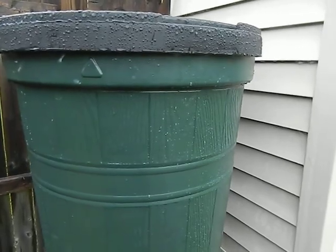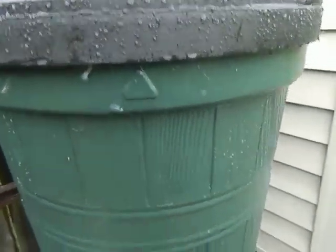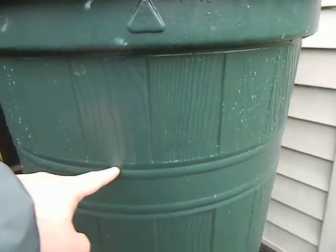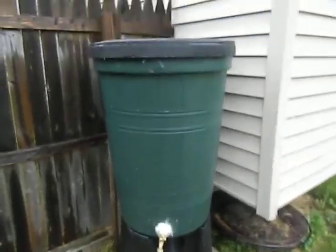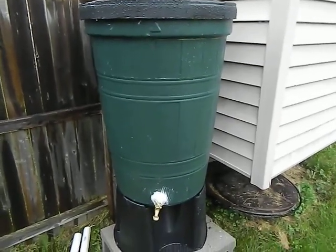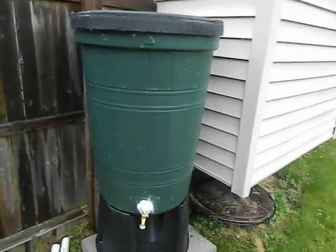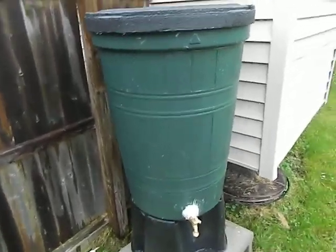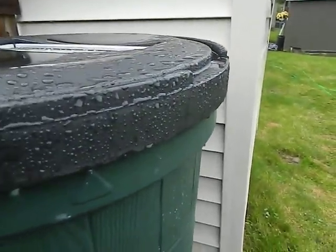Right now I've had this thing out all day today and it rained pretty good. We are about filled to here — close to two-thirds full just on the rain we got today. We did get a heavy rain — it was about an inch, almost an inch and a half of rain today, so it's quite a bit of rain.